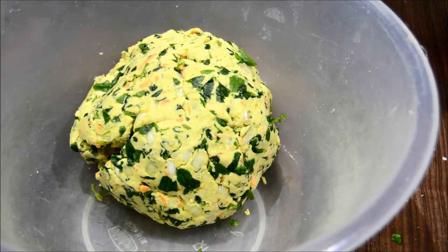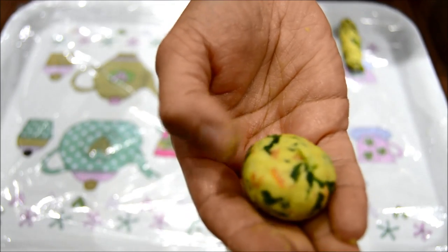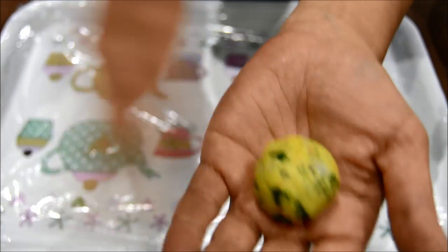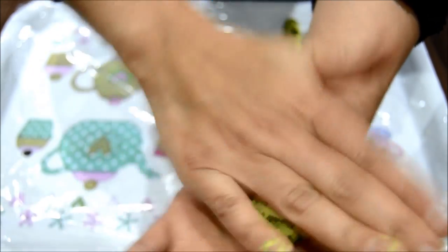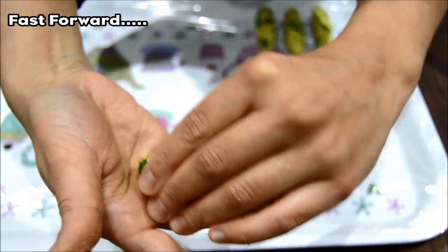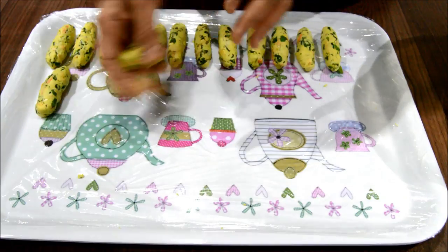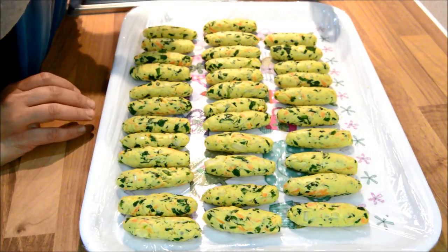It should look like this. So what we do: we take a small amount of mixture — it's a little bit smaller than a golf ball — and in the palm of my hands I'm just going to roll that into a cylinder shape. That's all it is, there you go. We were able to make 34 out of the mixture.